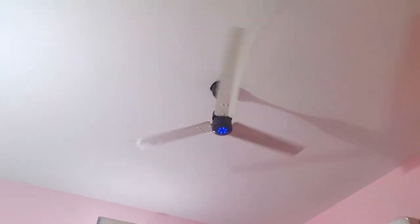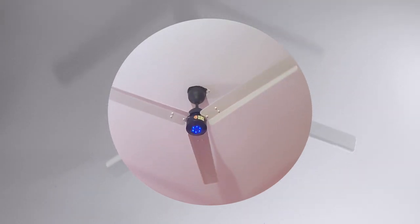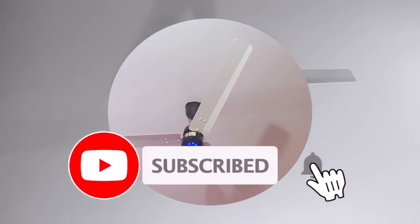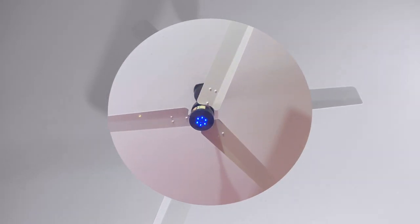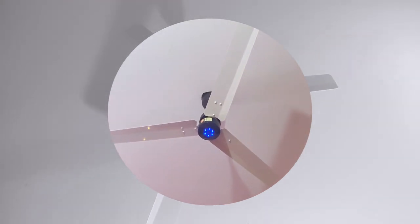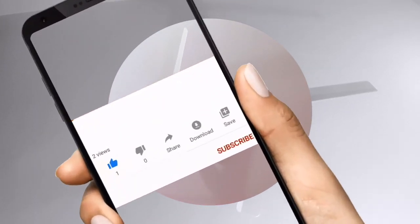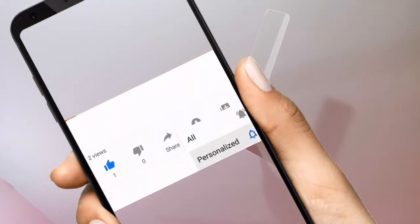I do recommend this fan — it is at a good price; affiliate links for purchase below from Amazon. This is a BLDC motor of 1200mm and it will save your energy. It looks cool, it has LED lights, and the speed is shown in light form as well. In the night you can switch the LED off or on. That's it — thank you very much for watching, please like, share and subscribe to the channel, and do give a thumbs up. Bye bye, see ya!